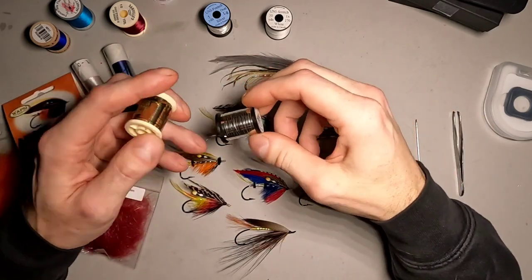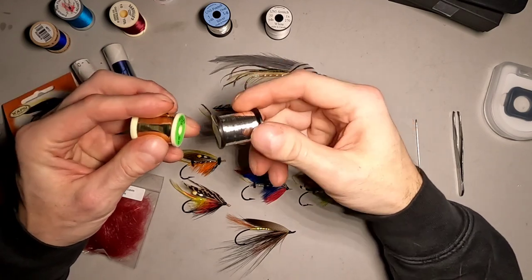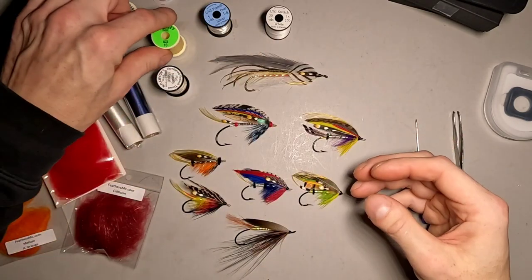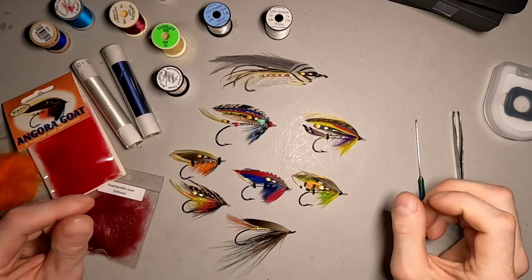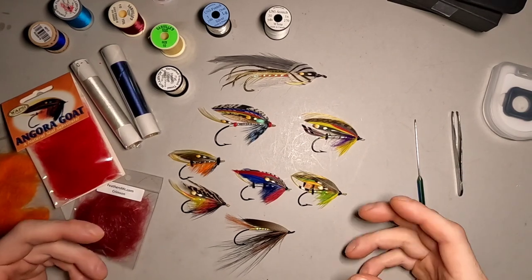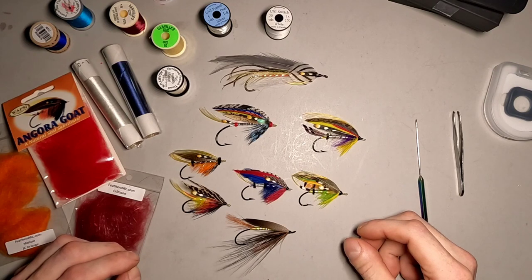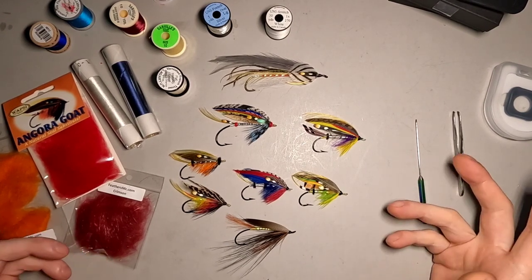Unless you're looking at it closely, you're really not going to be able to see the difference. When you look at photos of them side-by-side, it's very difficult to tell if something was made with Mylar or not. Of course, if you're going for art and collectible flies, using the best material closest to what was used when these were created is kind of important.